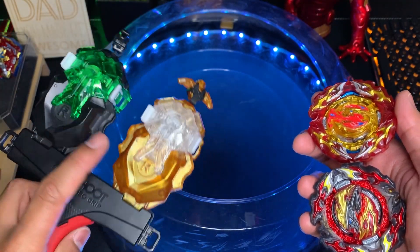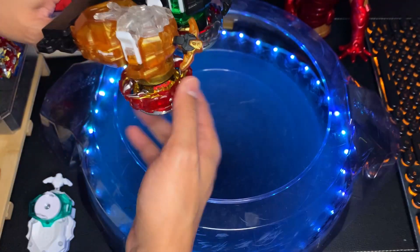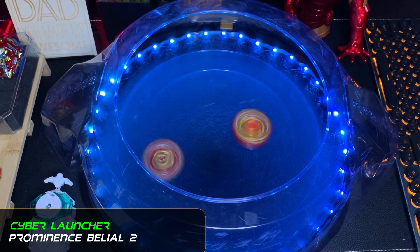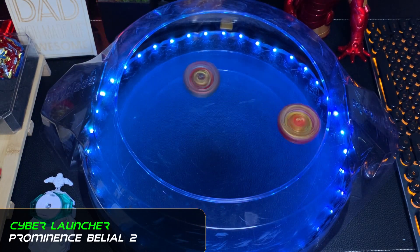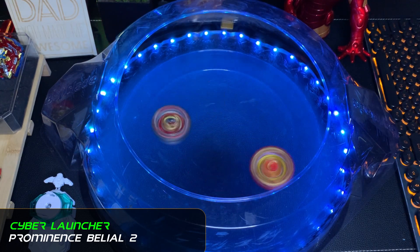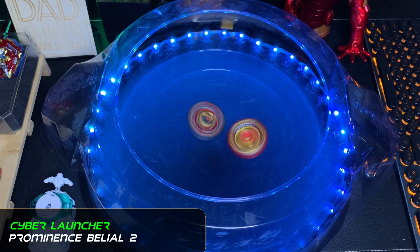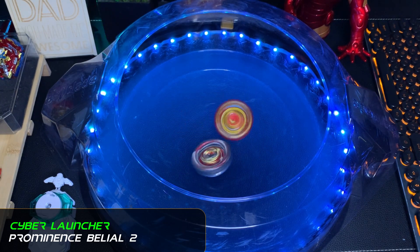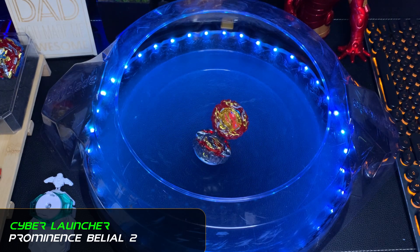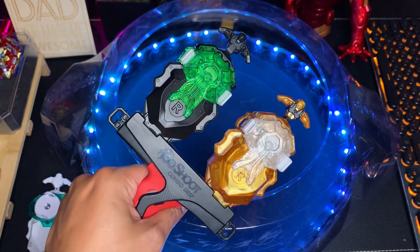Now for some test battles. First up: power launcher versus full custom launcher — Promiss Valkyrie versus Providence Phoenix. Three, two, one — pretty good power from the power launcher! Promiss Valkyrie heads straight to the center of the stadium, thinks it has the advantage, and yes, it wins. Power launchers don't really lag behind full custom launchers — they're still pretty competitive.